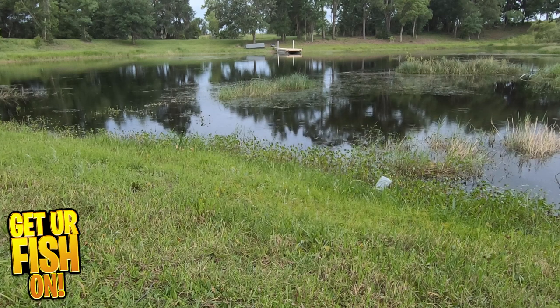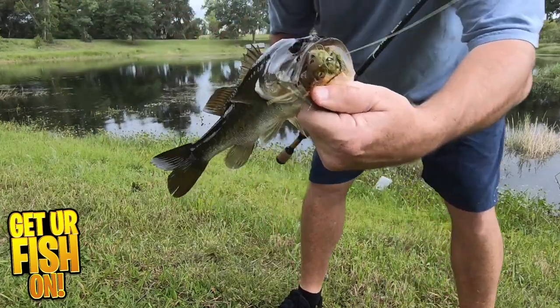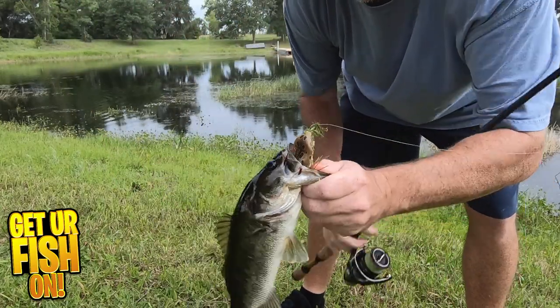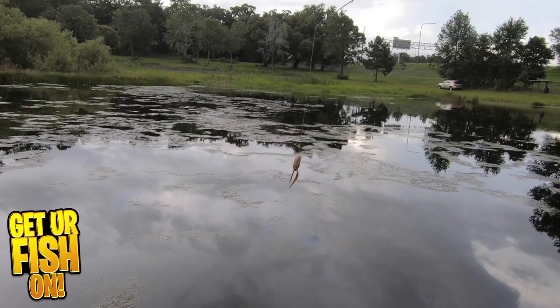The LaunchFrog XS has their proprietary tungsten parasite weight system. This puts the weight along the shank of the hook, which allows for exceptional casting distance and accuracy. It wants to cast like a bullet.